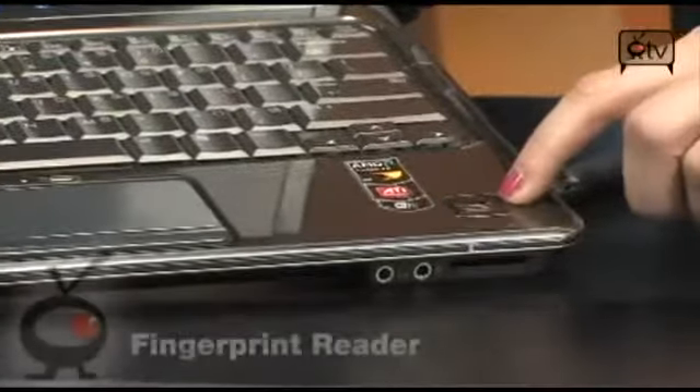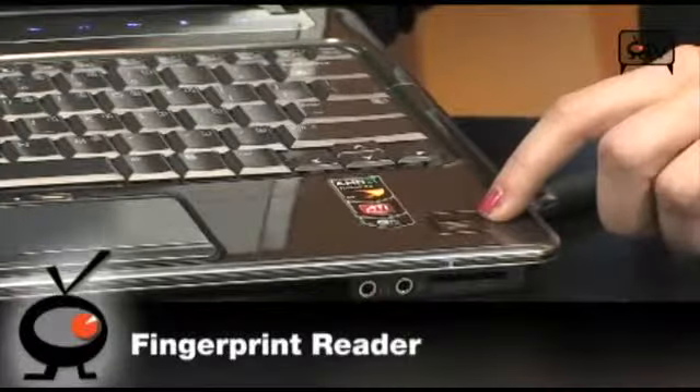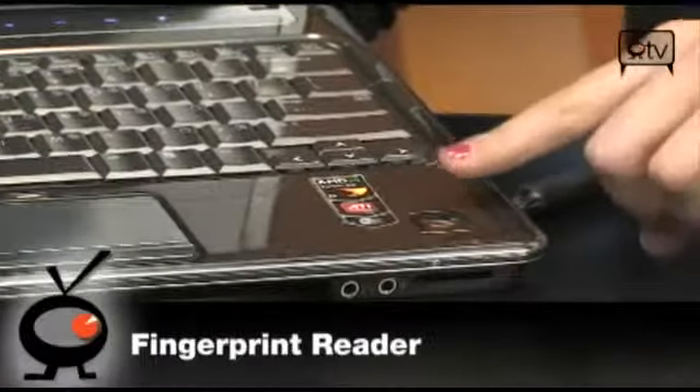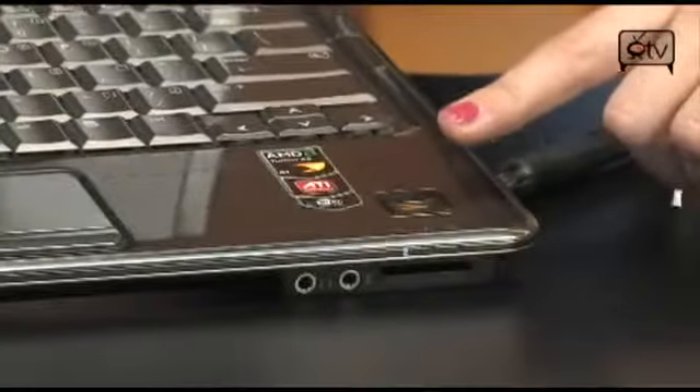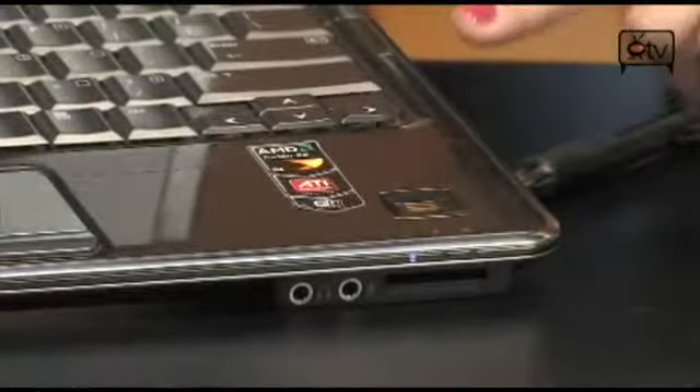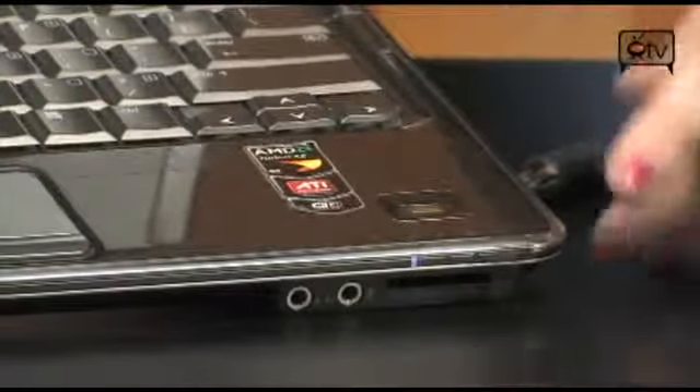Right here is a pretty cool feature — this is your fingerprint lock pad. You just set this up with your finger, it reads your fingerprint, and only you can access your documents. That is a great security feature.